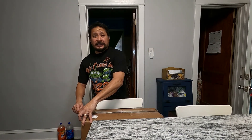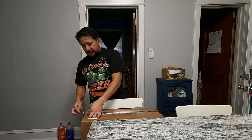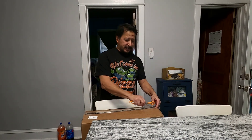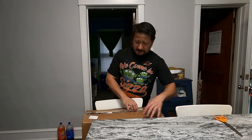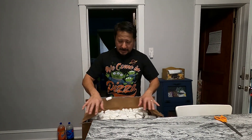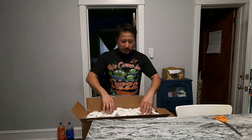I got these LG Chem packs from Battery Hookup in California. I don't know if it was a Christmas special but they were dirt cheap — I paid $20 per Chem pack. I bought 14 of them and the shipping was $50 or $52, so it came out to about $350 or $352. Believe it or not, these boxes are way smaller than what I thought.